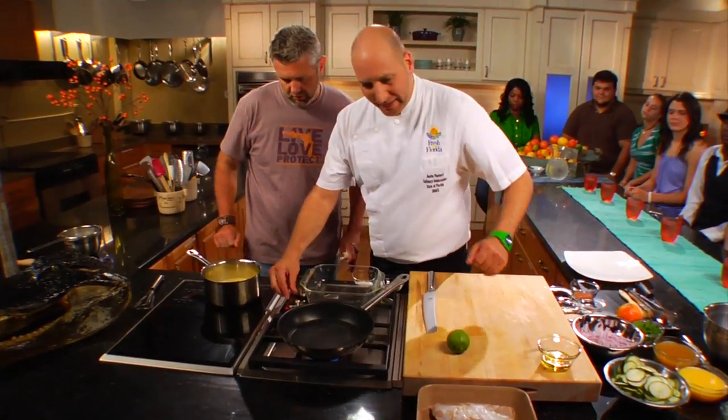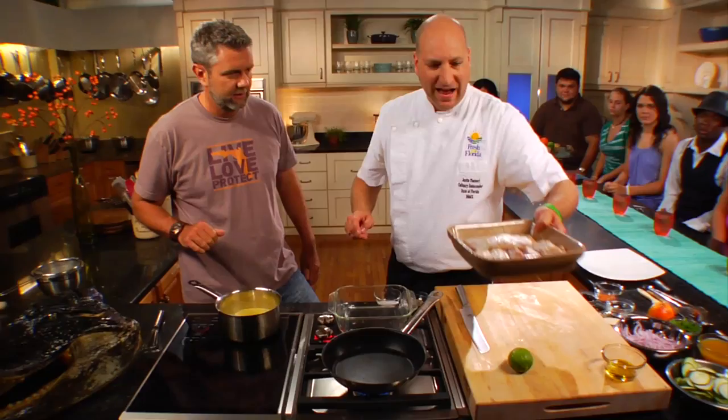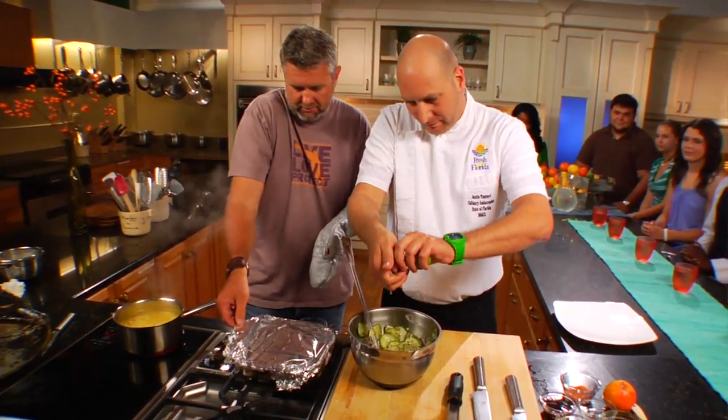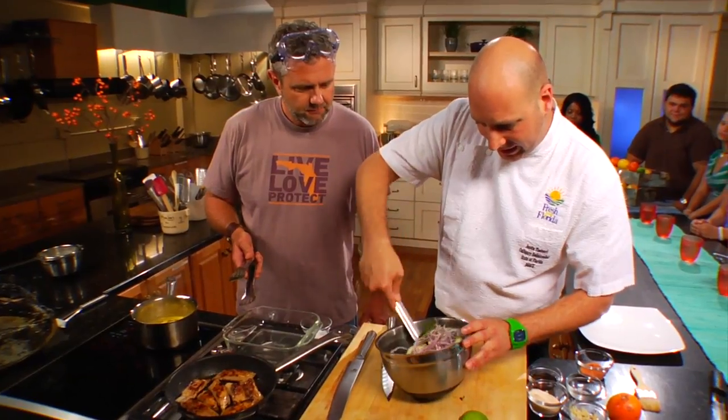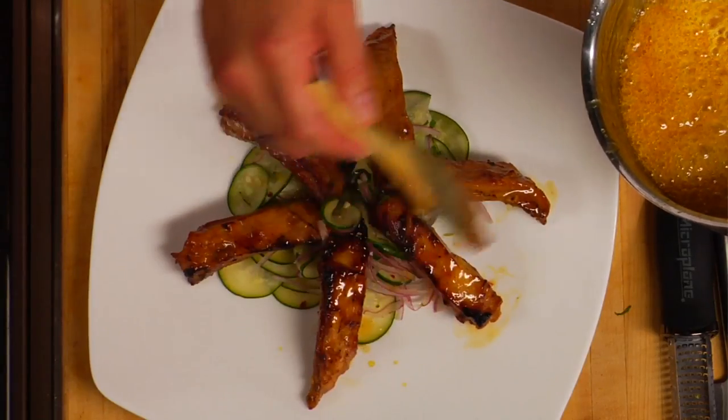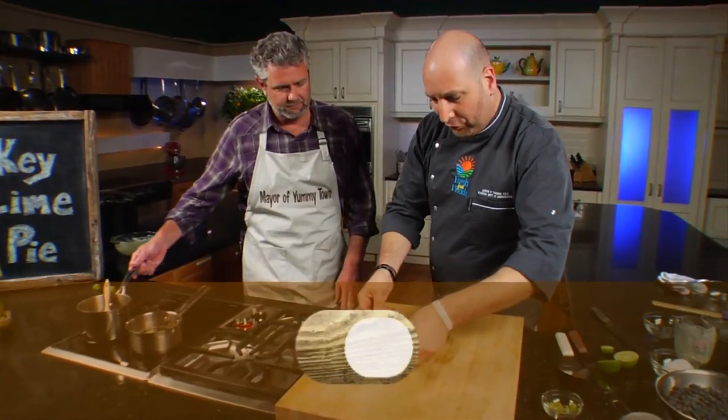Time for the main ingredient — alligator ribs. After pan-searing the ribs and baking them in the oven, it was time to apply the glaze. With a bed of mojito cucumber salad that chef prepared, it was time to enjoy a true Florida delicacy.